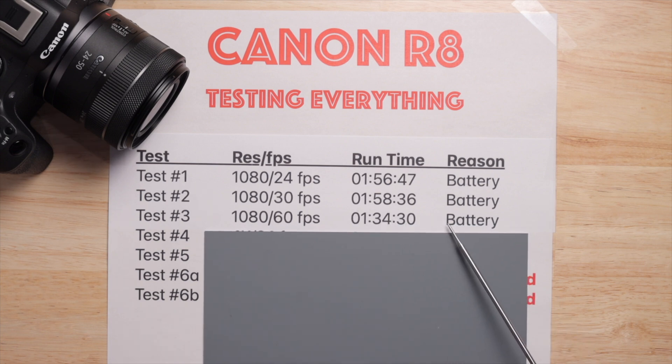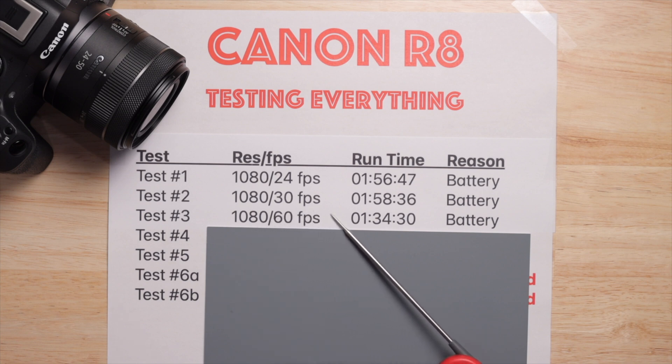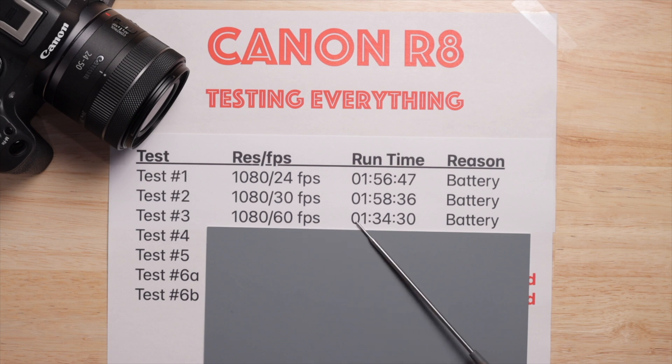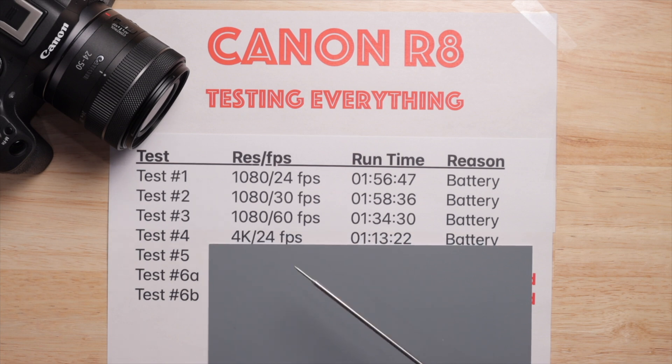1080p 60fps lasted 94 minutes and 30 seconds, died because of the battery. This is the one that started it all — my first test, I thought I was testing 4K 60 and I was so excited because I thought I had a magic battery. I was disappointed when it ended after 94 minutes to realize I'd accidentally set it to 1080. I think I switched to slow motion and when I flipped back it reverted to 1080p 60 instead of 4K 60. Either way, I ended up with this measurement and decided to just do all of them.